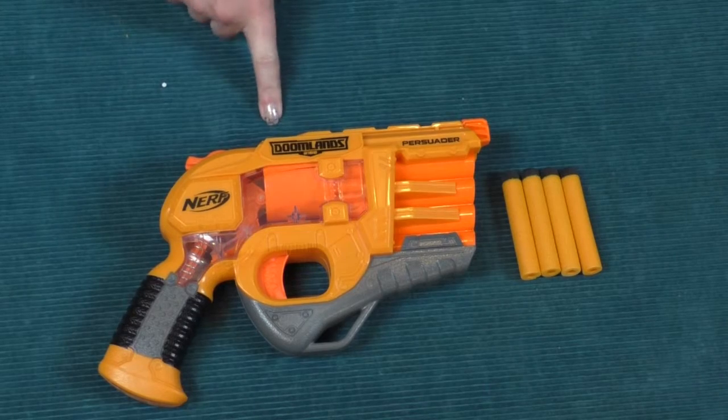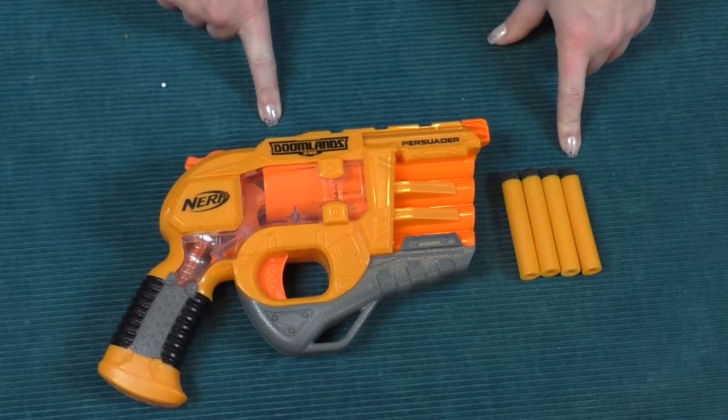So we got the blaster and four Doomlands darts. There weren't any instructions in the box. We're going to be comparing the Persuader to the Hammer Shot and the Four Victory. When we got this out of the box, one of the first things I noticed was that when it's primed the trigger pull is pretty tough — compared to the Hammer Shot which feels like almost no pressure at all, and the Four Victory which is still very smooth.